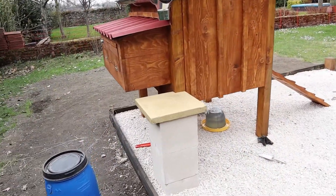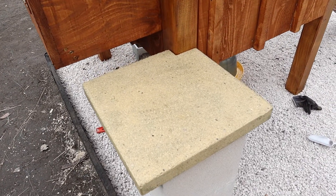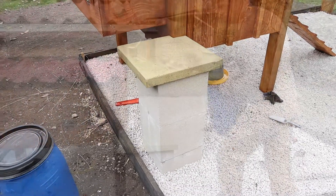So I just cut out and notched out the corner of an existing tile slab we had, cleaned it off with a pressure washer and it's looking brand new. So that's the platform.